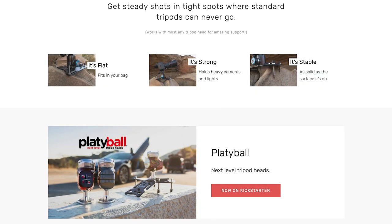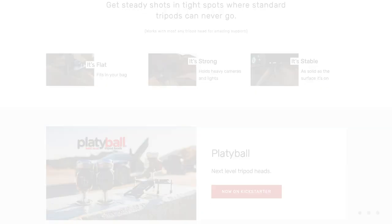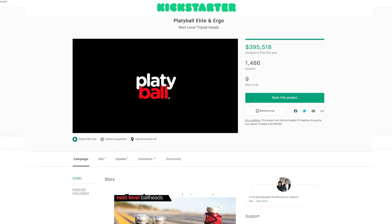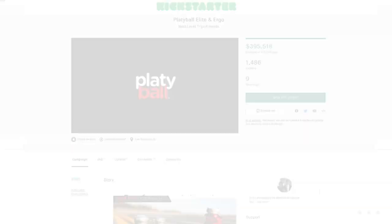That's the deal. I hope you found this helpful. If you want to learn more, go to platypod.com or go to Kickstarter and search for the PlatyBall — P-L-A-T-Y-B-A-L-L — and get it before March 15th, because once that Kickstarter campaign is done, it's done and you're paying full price. Thanks everybody, we'll catch you next time.